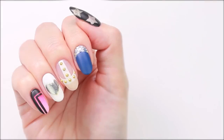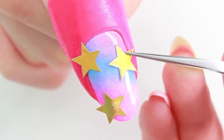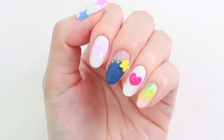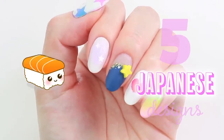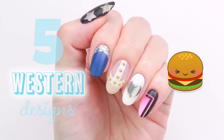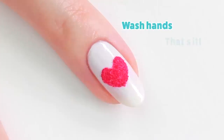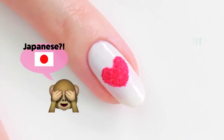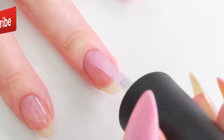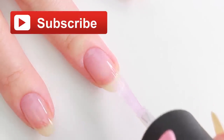Hey, it's Sandy, and today Mini has a really unique and fun video for you guys that we hope you're going to love. Hi, it's Mini. Today I'll be creating five Japanese-inspired and five Western-inspired nail art. And for the Japanese nail art tutorials, I'll be talking in Japanese for the first time. It's a little bit different, but we hope you enjoy. Please hit the subscribe button and let's get started!